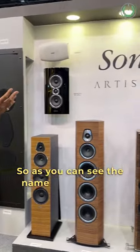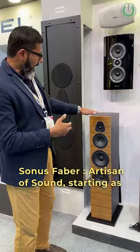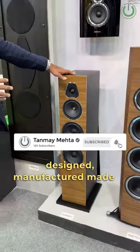As you can see the name, it says by itself, Sonos Faber, Artisan of Sound. Starting as something to begin with, which is the Lumina series, as you can see. They have designed, manufactured, made in Italy.